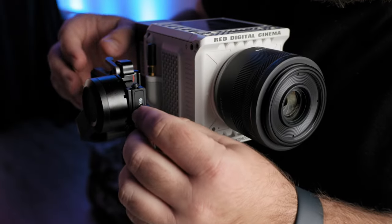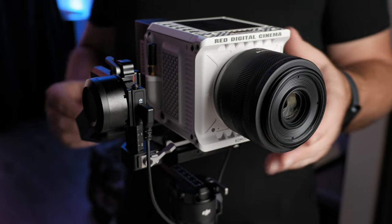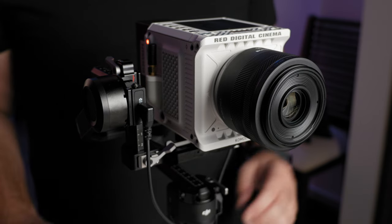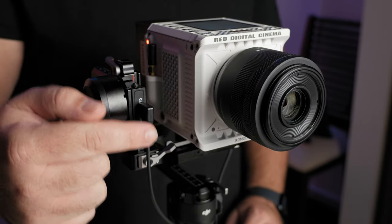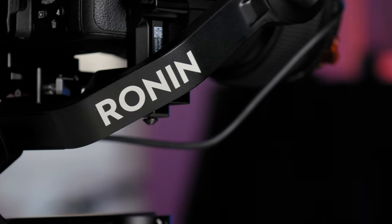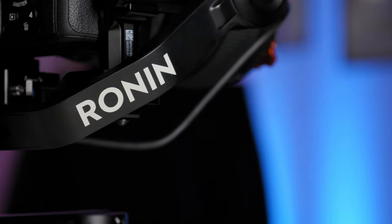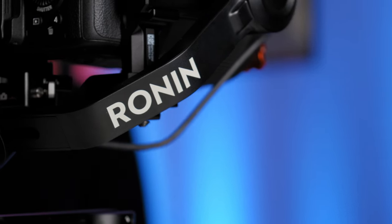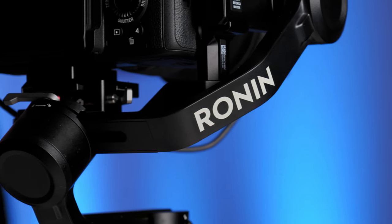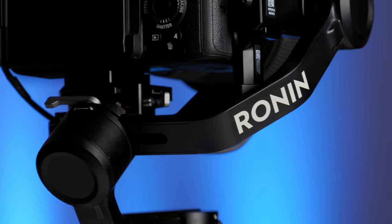When it all comes down to it, if you're a Red Komodo user, I probably wouldn't buy the RS3 Mini if the Komodo is all you have or all you plan on flying on this gimbal. But if you have other mirrorless cameras that you'll basically be using this gimbal with all the time, and you want to do those modifications to put your Komodo on occasionally, I can see why you'd want to do that — it's why I did it. Just know that this gimbal is better with cameras that have much better autofocus; the autofocus on the Komodo is good, just not as good as some of these other cameras.